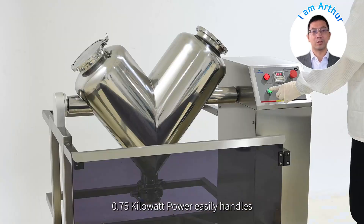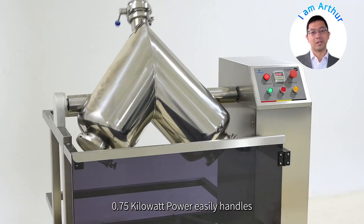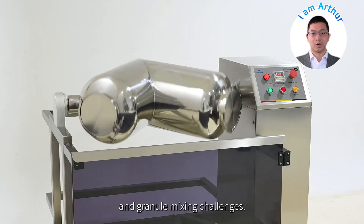36 RPM, 0.75 kW power, easily handles various dry powder and granule mixing challenges.